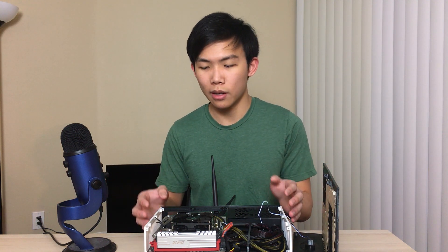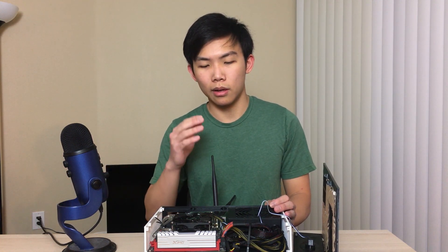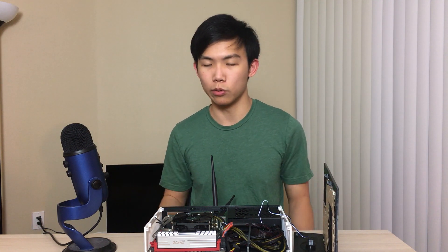Anyway, that's pretty much it I can tell you about this PC. The performance is satisfying for me and it's super fun to build. It's a nice small PC I could use as an HTPC while I'm at home, connected to my TV, and it serves that purpose quite well. If you want to see more of my future videos, please click like and subscribe. Thank you for watching and hope you enjoyed this video. See you next time, bye!